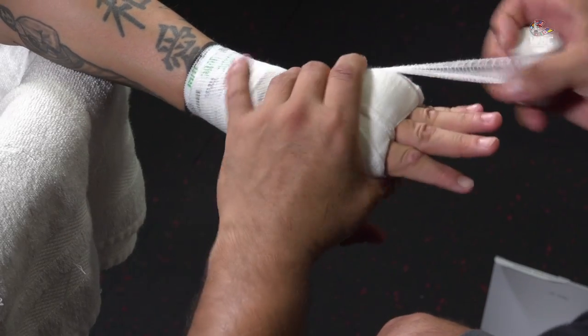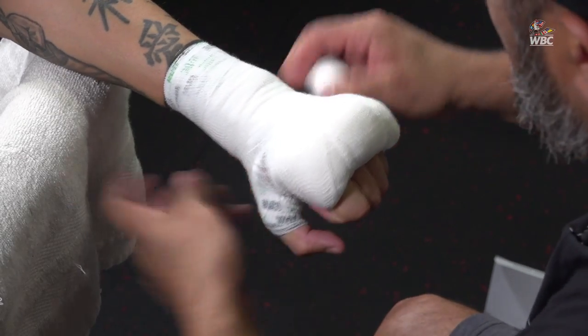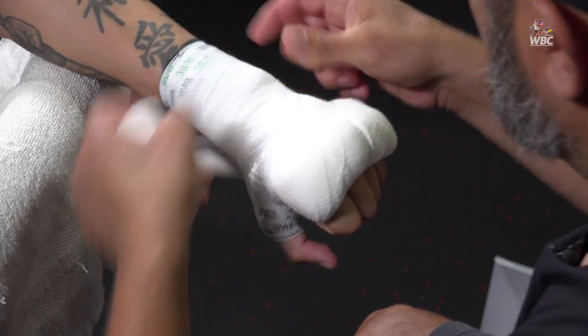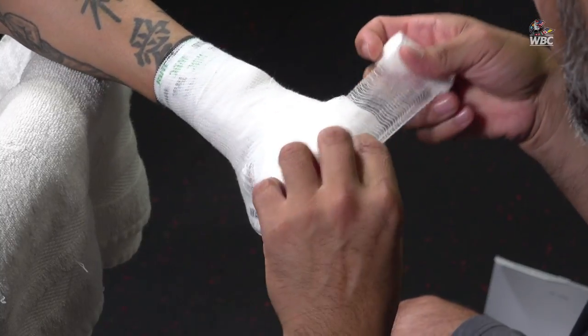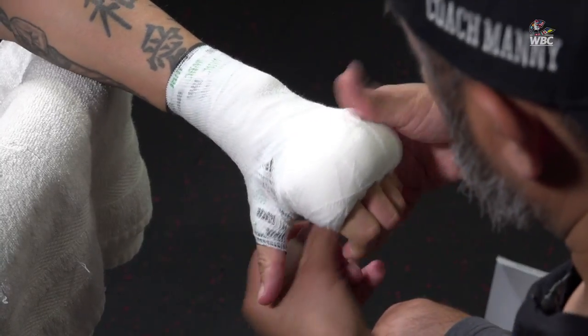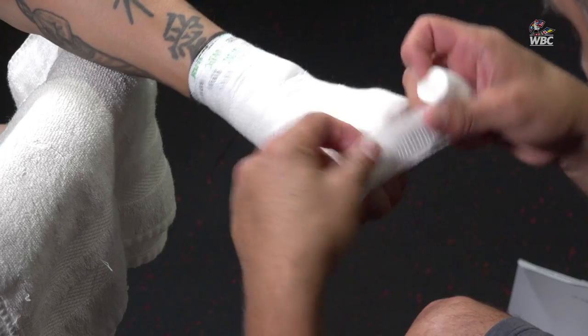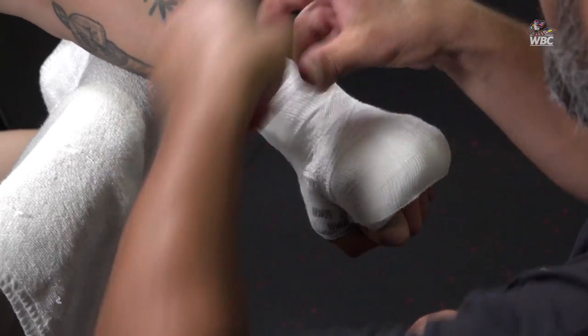In between the fingers, like I did the first time — like I said, this is my own particular style. I do it with the gauze and then do it with the tape. Lock it. How's that, kid? Good. And at the end you're going to tell me which one feels better, because they're both different — they're not the same.